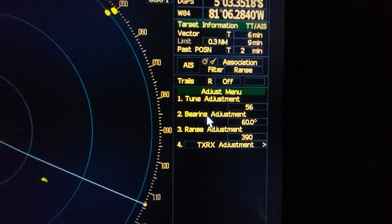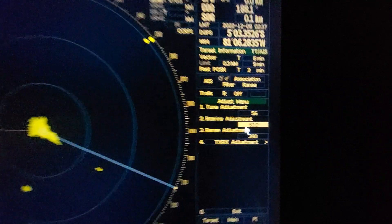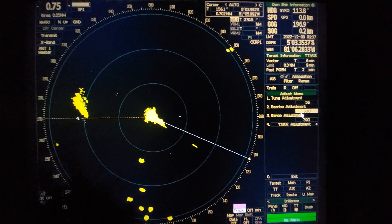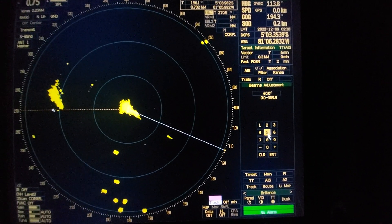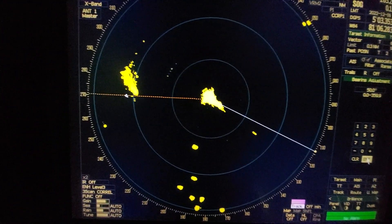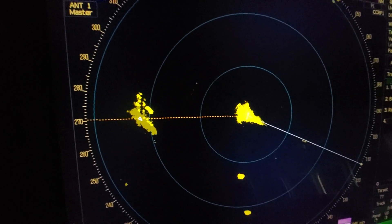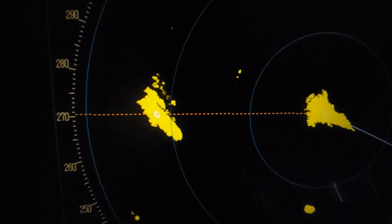Now you need to go and open the adjust menu. In the adjust menu, the second bearing adjustment is currently at 60 degrees. You need to adjust up and down — increase or decrease — to synchronize your AIS and echo. Now we will press 50 degrees, and you will see that the echo jumps to the AIS symbol. Now it is synchronized.